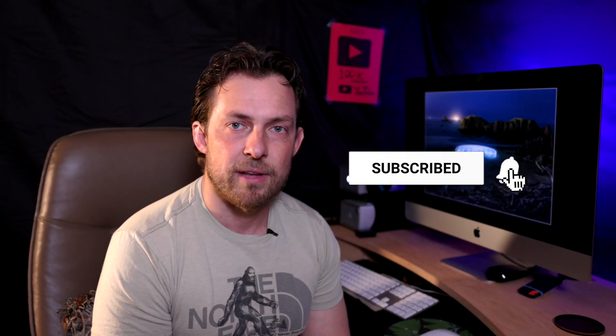Thank you very much for watching. Don't forget to like and subscribe, and I will see you in the next video.